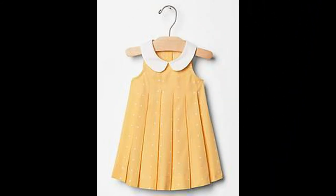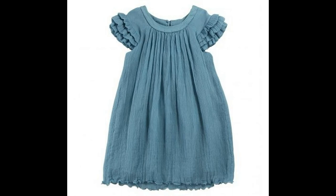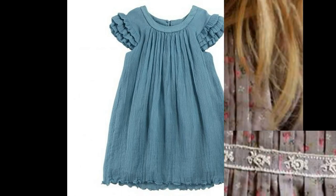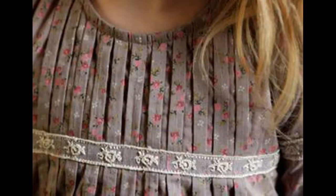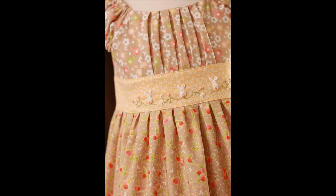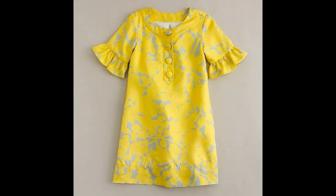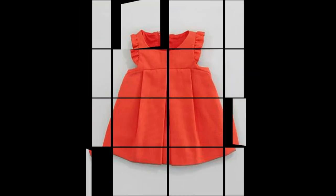Plates ke saath dresses summer mein bhi hume loose dresses hi sahi rehte hain. Bachon ke liye bhi ismein pehenna aur utaarna bhi easy rehta hai. Loose dresses jo hain woh summer ke awliya se bhi perfect rehte hain. Toh yeh to frocks hain.